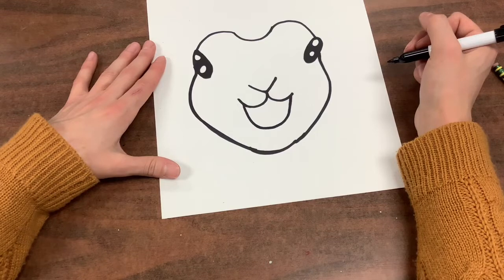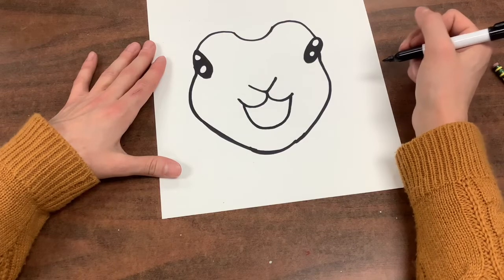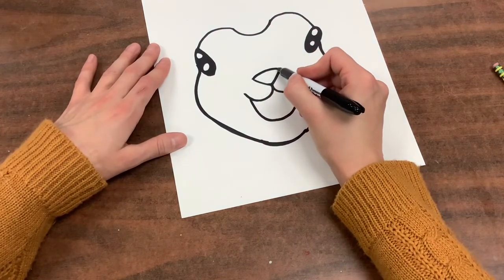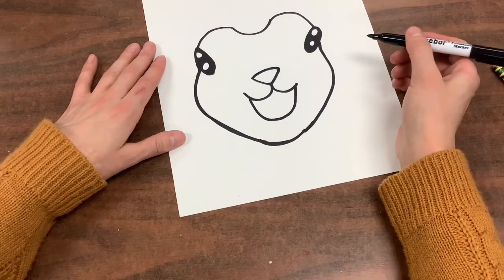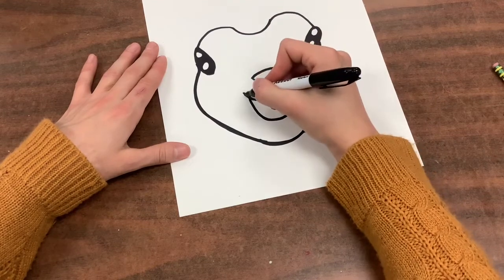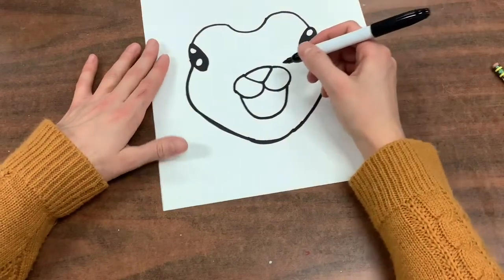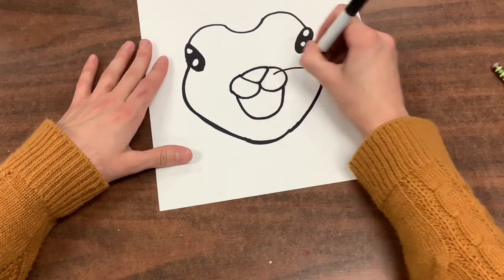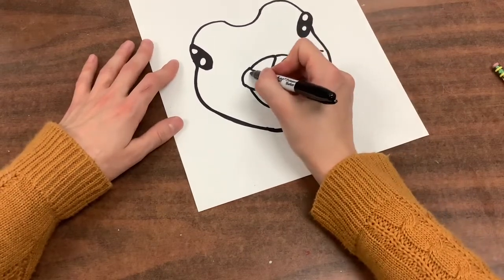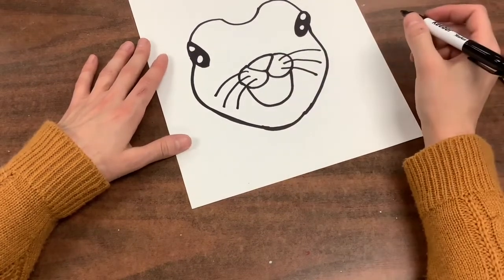Now we're going to connect the parts that go to the nose, but first we're going to draw a line on top of the nose — curve from one side of your letter V to the other. Then we're going to connect the cheeks to the top of the nose. Now we're going to draw some whiskers. When you draw the whiskers, keep in mind you'll have to trace these later, so only draw maybe three or four coming out of each cheek — one, two, and three. Fabulous!